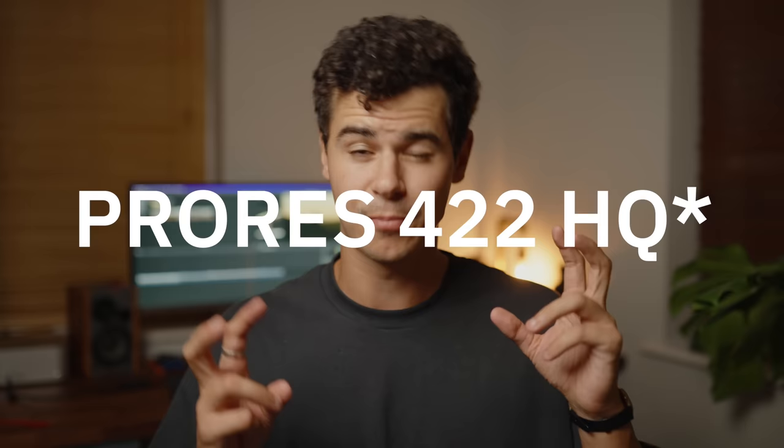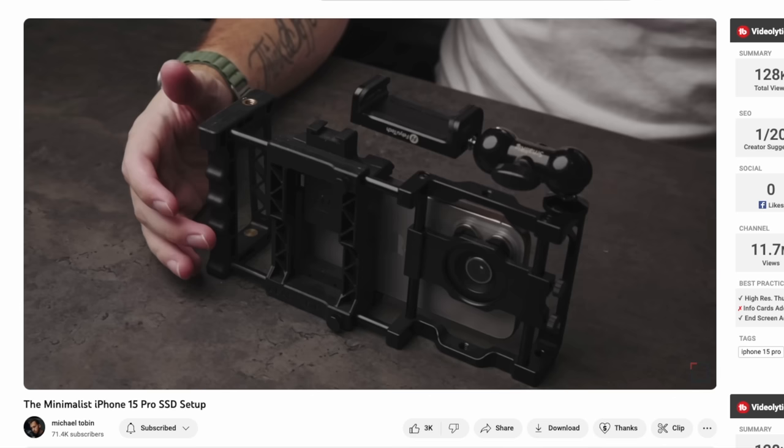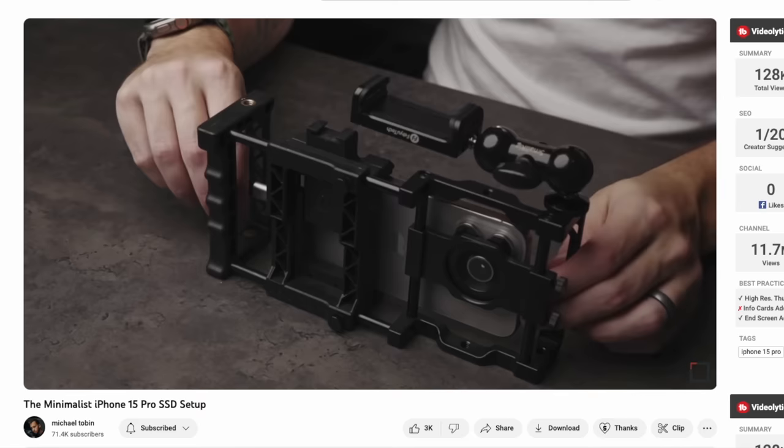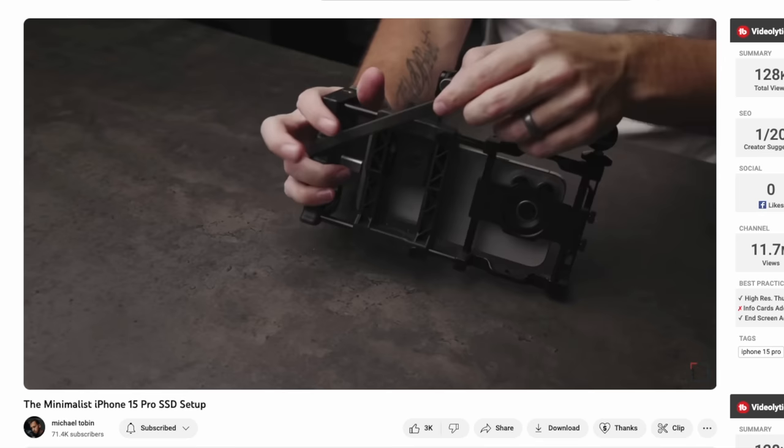There are quite a few drawbacks to shooting ProRes Log on a smartphone, though most are entirely fixable. The first is unfortunately the file size. By default in the standard camera app, Apple only lets you shoot in ProRes 422, which results in extremely large file sizes — roughly 40 times larger than standard video, meaning about six gigabytes per minute of footage. That's going to fill up your iPhone extremely quickly, which is likely one reason Apple now allows shooting directly onto an external SSD.